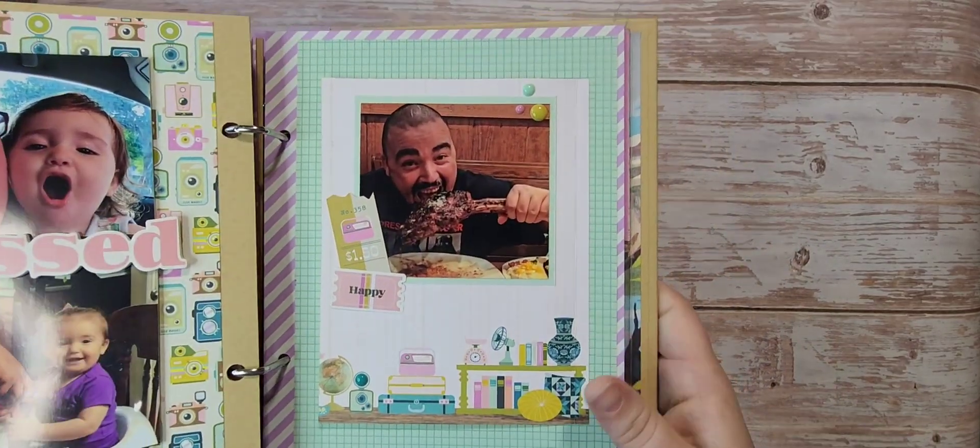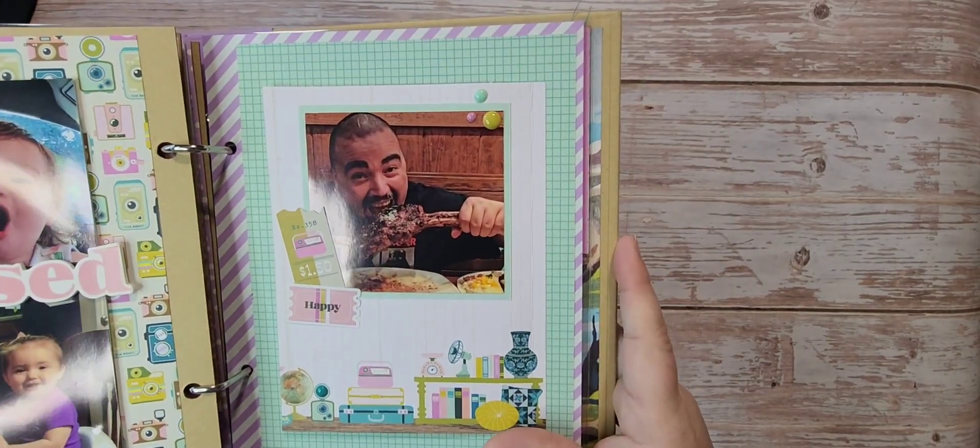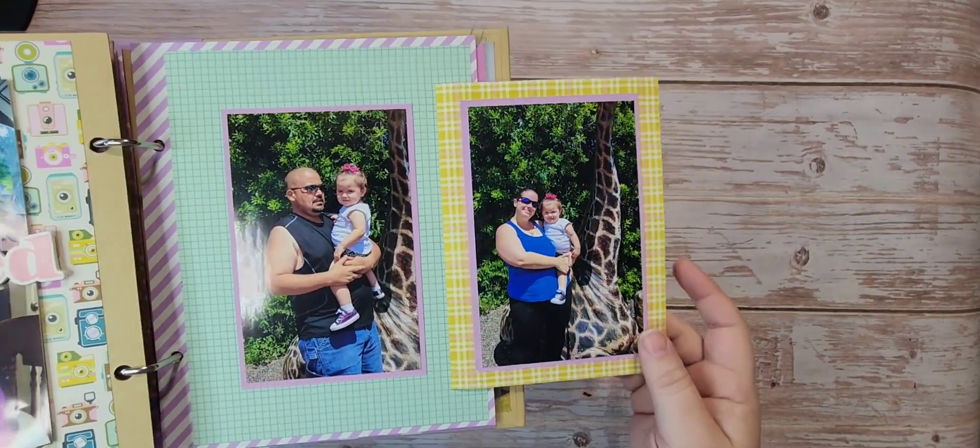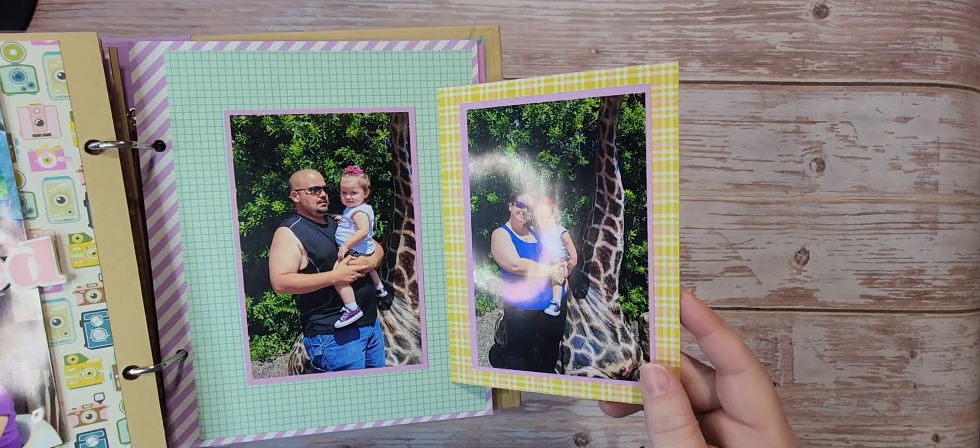Here is dad for his birthday — he was eating a tomahawk steak. The picture is just too funny not to include. And then this is us at the Houston Zoo.